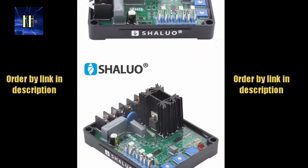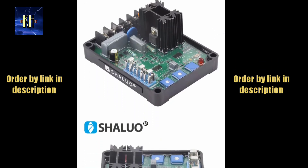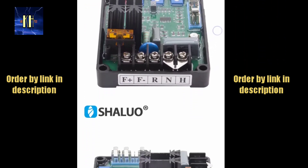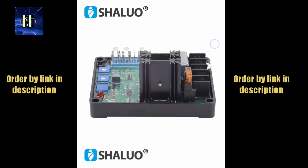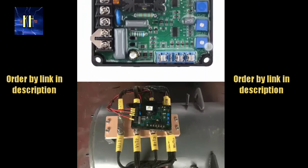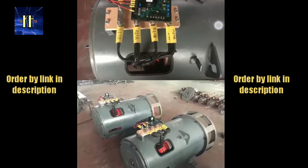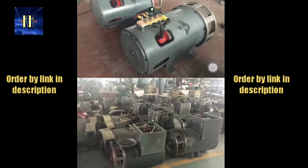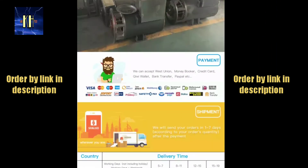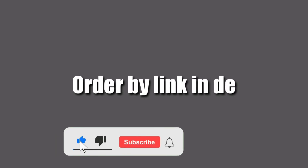Voltage buildup: residual voltage at AVR terminal greater than 5VAC. Voltage regulation: less than plus or minus 1% with 4% engine governing. Operating temperature: minus 40 degrees Celsius to plus 60 degrees Celsius. Storage temperature: minus 65 degrees Celsius to plus 85 degrees Celsius.